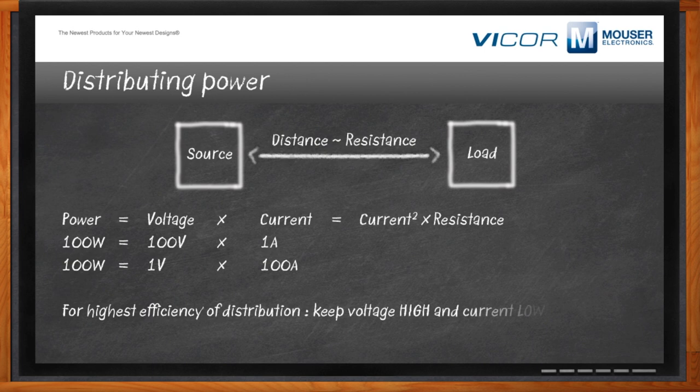Power is voltage times current, but if you also play with the numbers, you see it's current squared times resistance. So the more resistance, the more power is lost through distributing. If you want to distribute 100 watts, you would do it at the lowest possible current — you would want to do it at the highest possible voltage. For the highest efficiency of distribution, keep the voltage high and the current low.